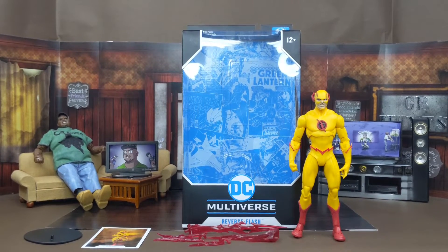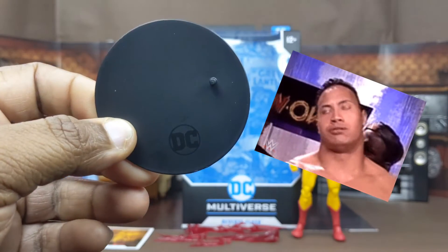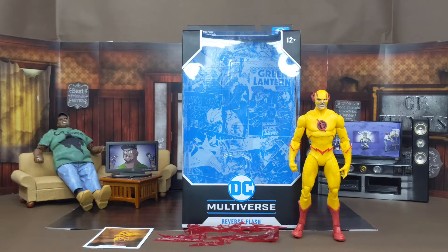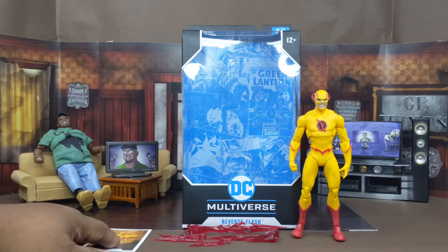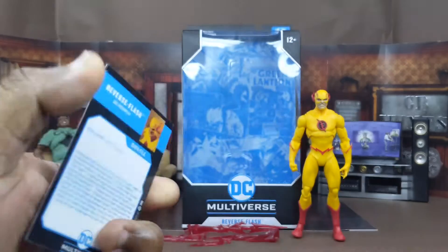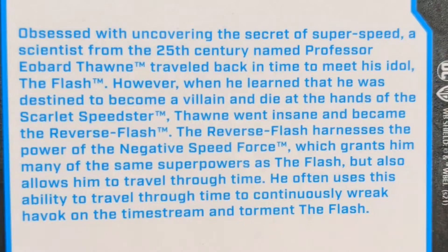Now we got this bad boy out of the box. I gotta say he comes with a lot. Before we talk about the figure, let me tell you everything he comes with. He comes with a lot — DC Multiverse infamous stand, black stand with the logo. Next up, Reverse Flash has a card with the same images as on the back of the box. On the back of the card he does have a bio, so if you want to read it, pause it here.